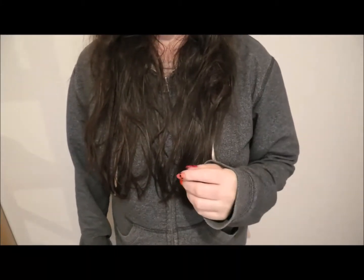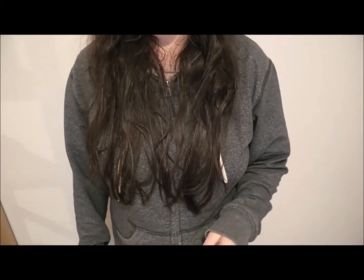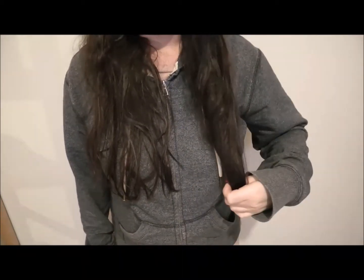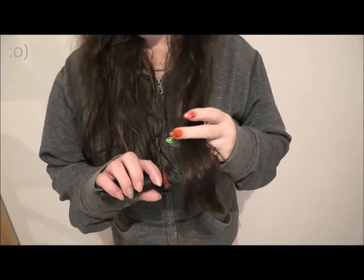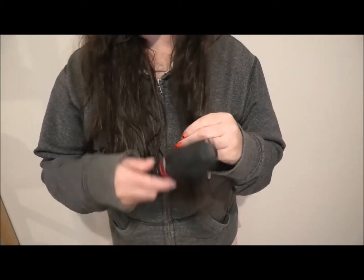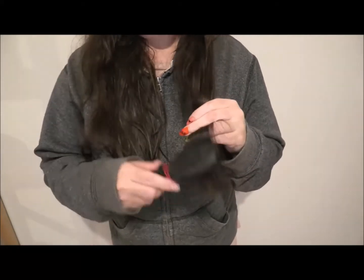Hello, Jodie here from Jolly Natural Skincare, and today I wanted to talk to you about static hair. My hair is really thin and fine — I don't have a lot of hair per centimeter on my scalp.